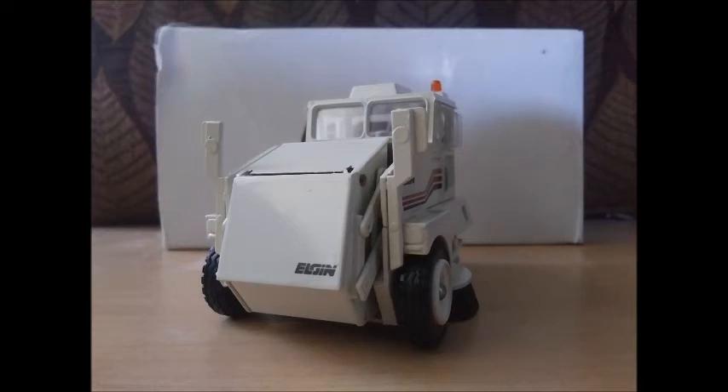Conrad ceased production of them in the late 1980s, and around 1995, Road Champs started manufacturing a cheaper, more store-available one in the same design scheme.